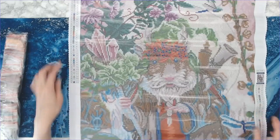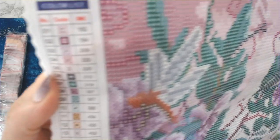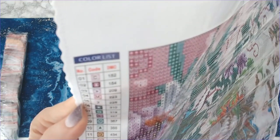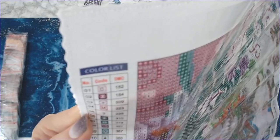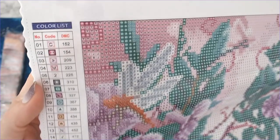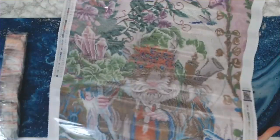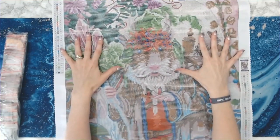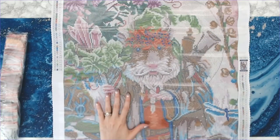On the left side you've got your key code, which gives you your numeric number, your symbol, and your DMC code. At the top of course you've got Craftably, and then in the bottom right you have another key code. I like when they have key codes on both sides of the canvas because that way it doesn't matter where you're working — you've always got a key code handy.